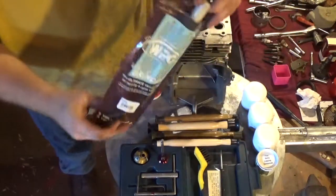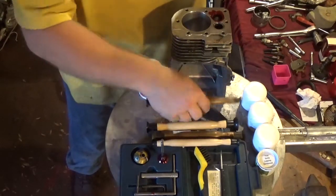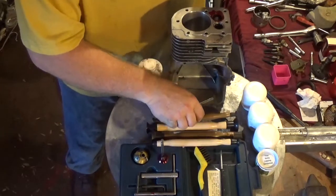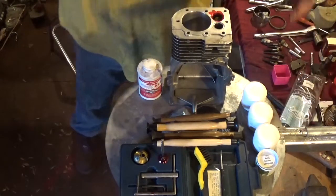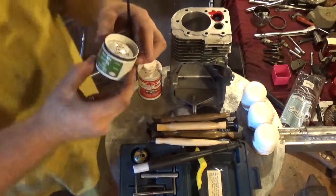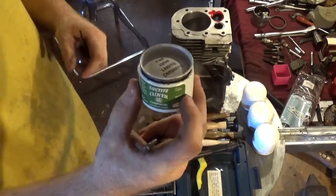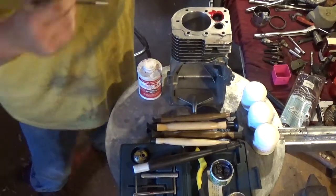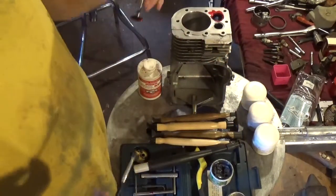I personally like the vacuum sticks — I think they do a better job than your standard old fashioned valve lapping. I generally start out with a real fine valve lapping compound. I prefer Clover and typically it's the 280 grit. It doesn't take much. A lot of people will apply a lot of lapping compound and that's not necessary.